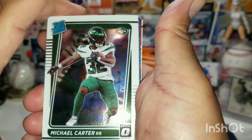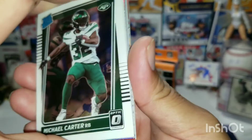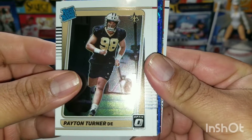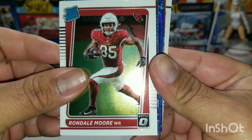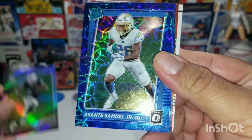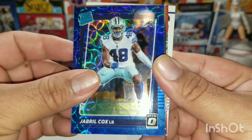Clyde Edwards. Michael Carter from the Jets, a rated rookie. Here come our rated rookie cards and variation cards — the blue Scope backs look nice and shiny. Hopefully we can pull something good. A Payton Turner rated rookie there. Randall Moore. I believe this is a holo Darren Waller from the Raiders — not too shabby. A blue Scope card of Samuel Jr. Josh Palmer rated rookie, Jabrill Cox.